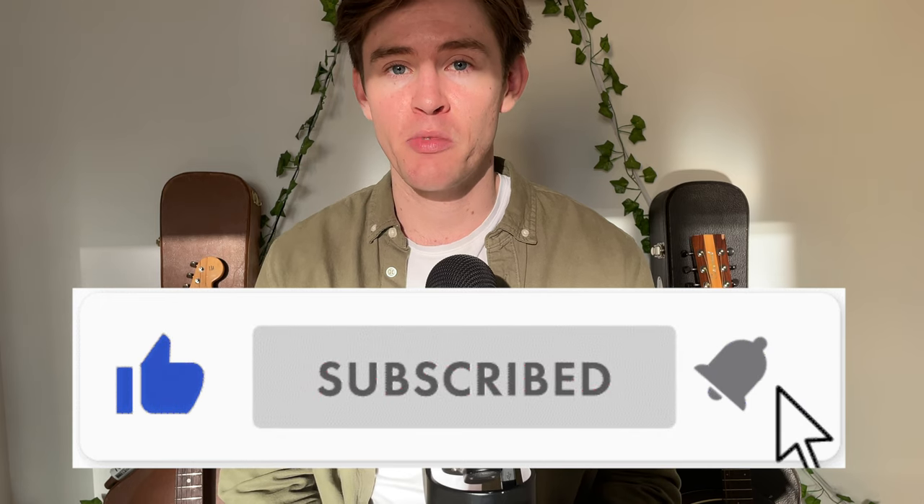So there you have it — that is the Becoming Batman training routine. I hope you can appreciate the work and effort that went into this video, so consider liking and subscribing if you enjoyed. In the next video I'll be training like Chris Evans' Captain America for 30 days straight, so turn on notifications if you want to see that when it comes out.